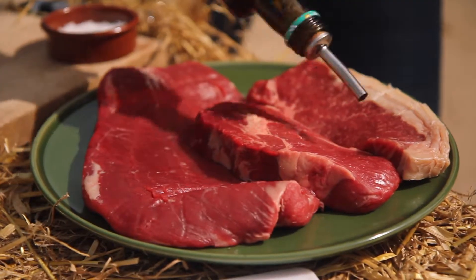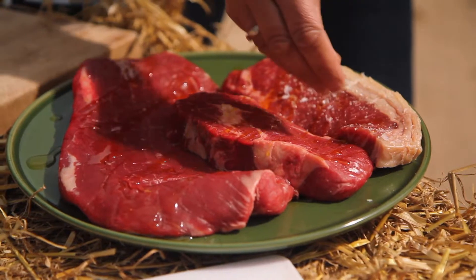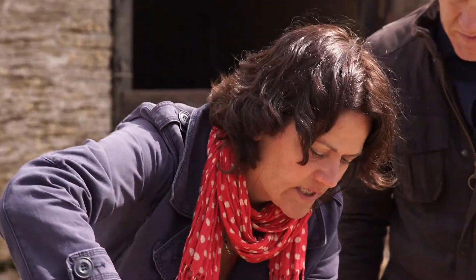We just need to season it really simply — so a little bit of rapeseed oil. You want to be quite generous with the salt here, and a nice grind of black pepper.